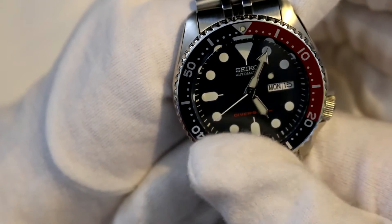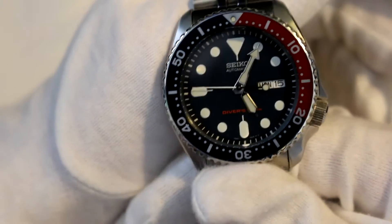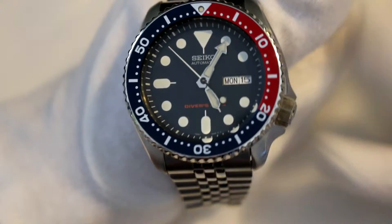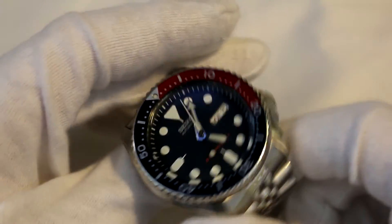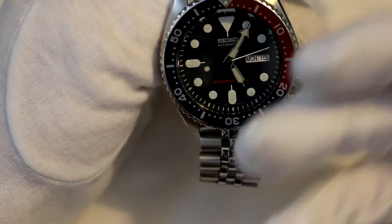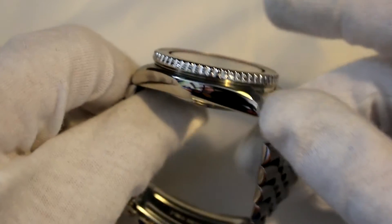It is water resistant up to 200 meters, which is just more than I'm ever going to use. Maybe I'll take this into the sea one time, but that's about it. It has the Hardlex crystal, which Seiko are famous for. There's a bit of controversy in the community on whether the crystal is really that good or not — personally it's fine for me so far, I've not had a single scratch on it. If you guys want me to do an update after a month or after a year, let me know in the comments. The crystal isn't domed or anything — it's actually very flat.